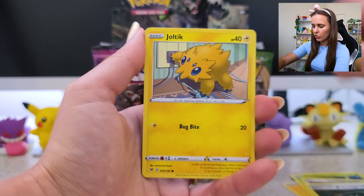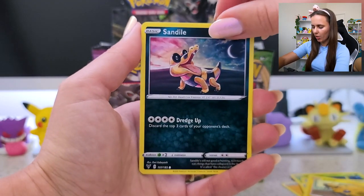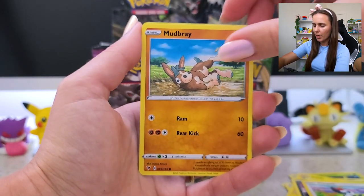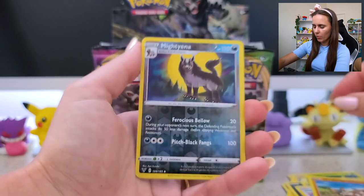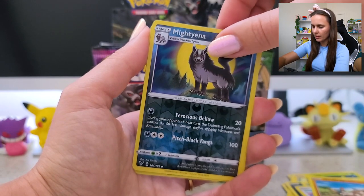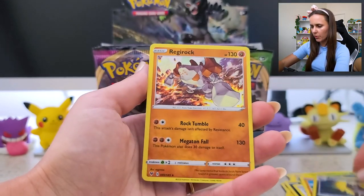Joltik. Sandile — oh my boy, please! 12k eggs — give me that. Seedot. Pikipek. Mudbray. Mightyena — cute — as the Reverse Holo. And Regirock.